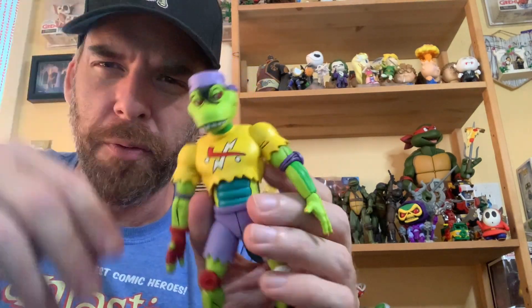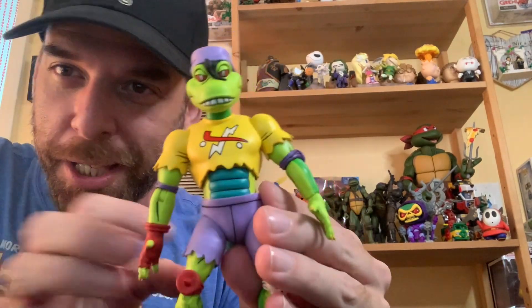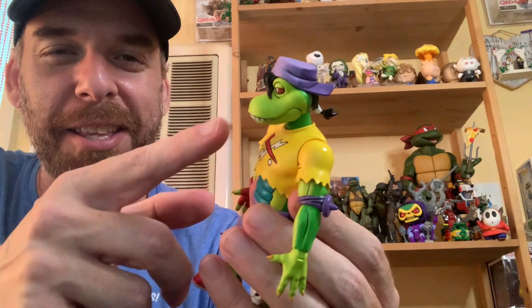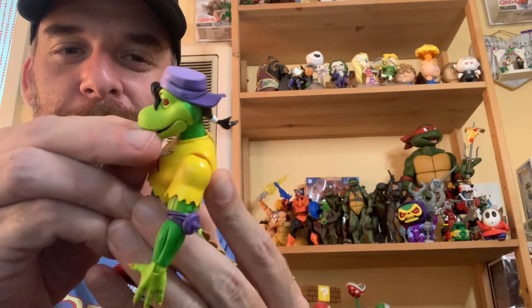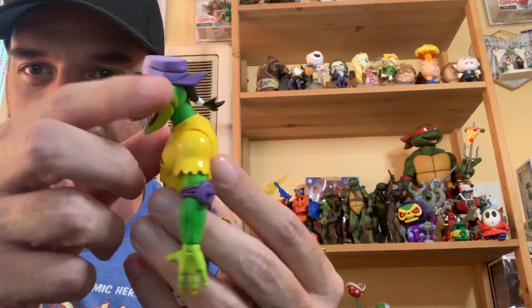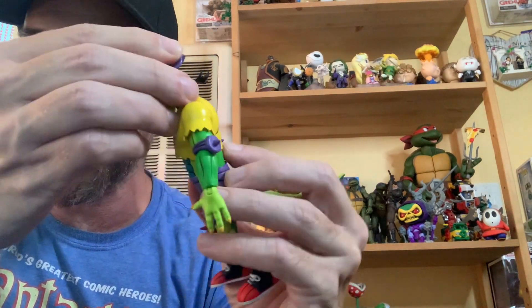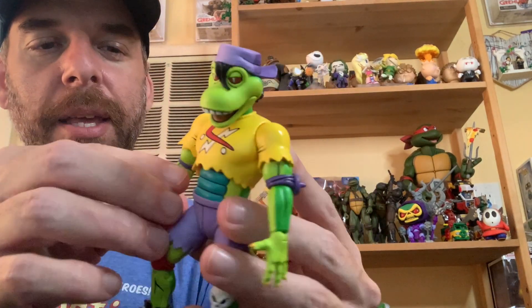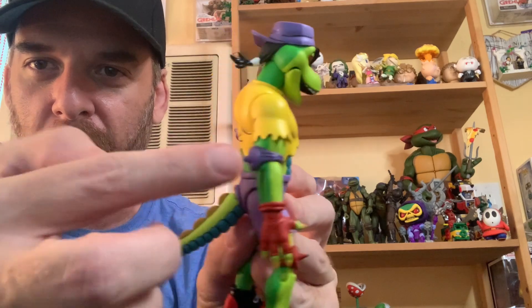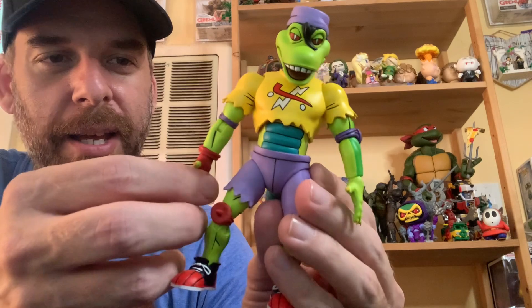The face — I love this face. He always looks like he's stoned to me, I think it's just the red eyes. His protruding teeth, and the jaw opens, which is a nice little touch. He's got a little strand of hair, a ponytail, and a cap — the cap does not come off, but that's fine. Moving down, you've got the elbow pads with little points on them, on both arms.